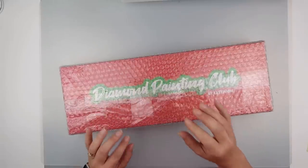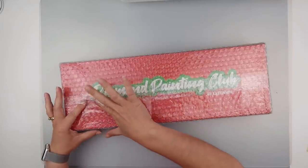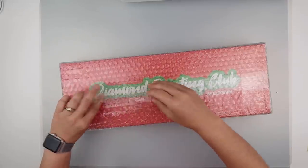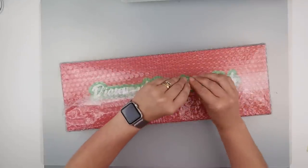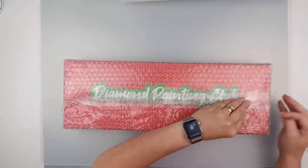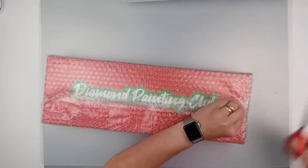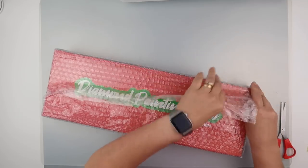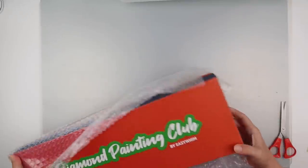I ordered it and it took about six or seven weeks for the first one to get to me. They have skipped a month because of a very big backlog with Covid-19. So this is the May box — the June box will not be coming at all. It will be quite a bit longer before the next box gets to me, but I thought we'd go for three months and see what it's like.